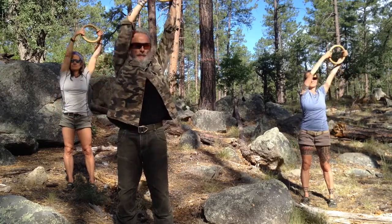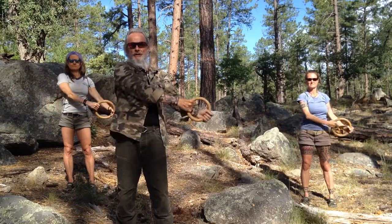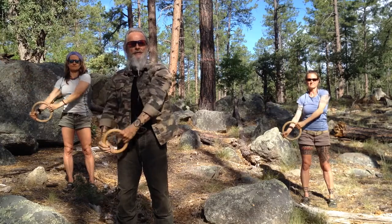Now we're going to reverse that. Remember we're pushing and pulling at the same time, so we've got constant tension on the rings. The rings are just sliding through my hand.